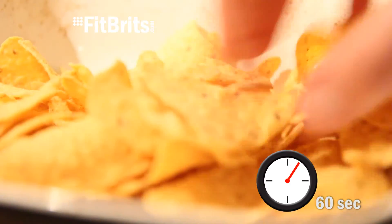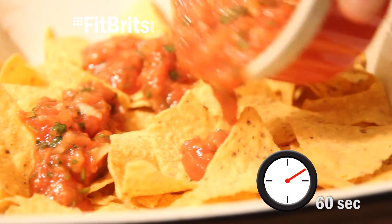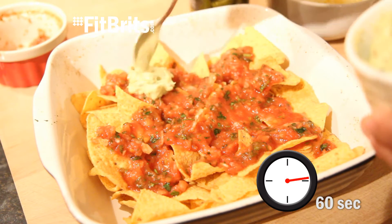Firstly, preheat the oven to 180 degrees and then spread all your tortilla chips into an oven dish. Then evenly spread over your salsa — I've got a great salsa recipe you can try by clicking on the link on screen.